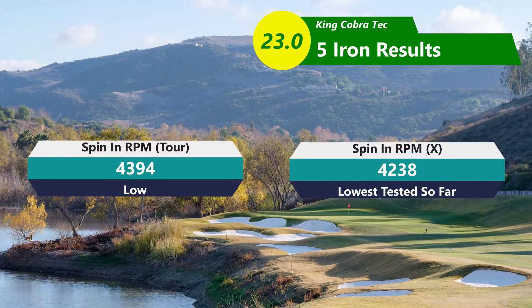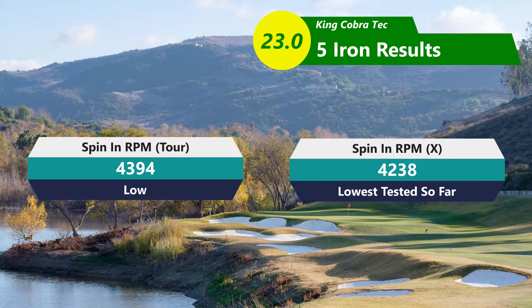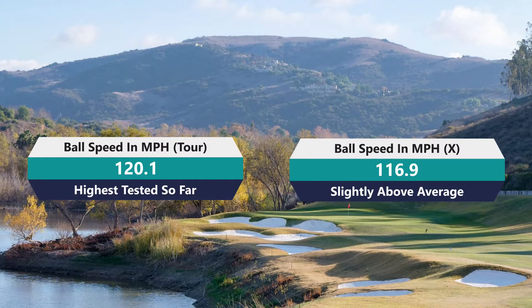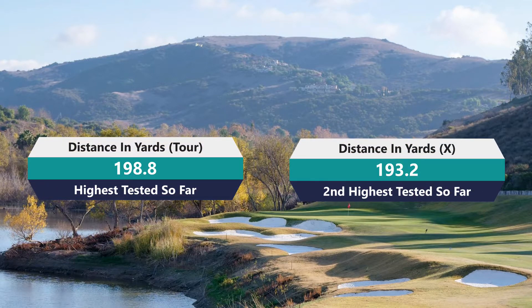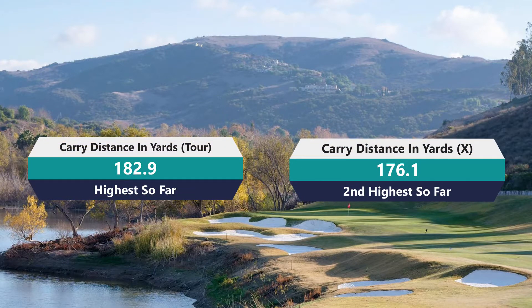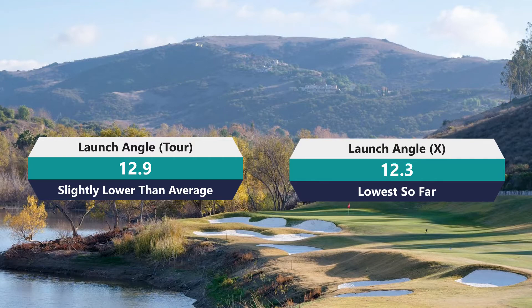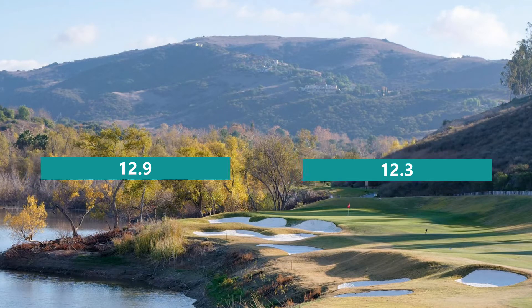With the five iron, spin was 43.94 for the Tor and 42.38 for the X — continuing along the same path. Ball speed was 120.1 to 116.9; I was able to compress the Tor a little better. Total distance was 198.8 versus 193.2. Carry was 182.9 with the Tor and 176.1 with the X. I'll always take the higher carry because it means I can stop on a green rather than rolling off the back. Launch angle was 12.9 compared to 12.3 — not as big a difference as I expected, but the X still launched slightly lower.